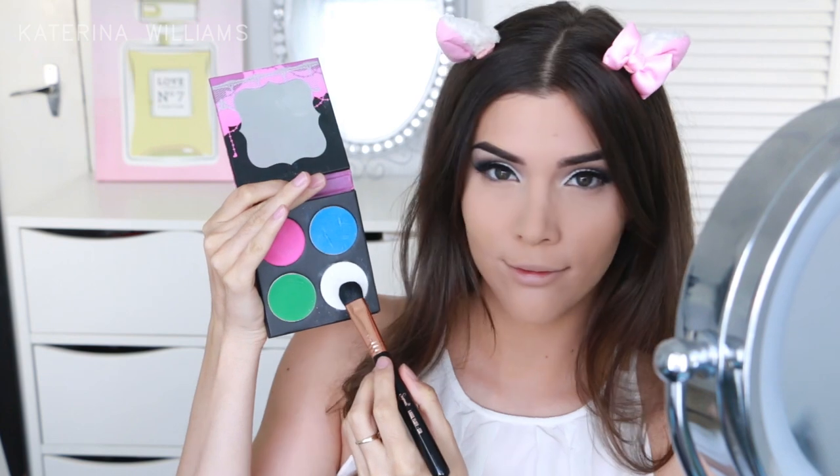Ok so now onto actually looking like a cat. I'm going to take that Taco eyeshadow again on a Sigma E50 brush and pat this over my mouth to create the start of a cat's mouth.